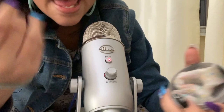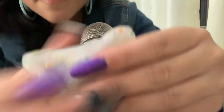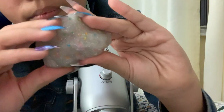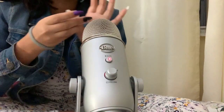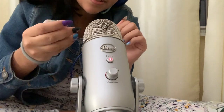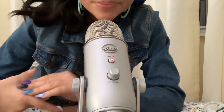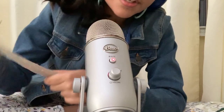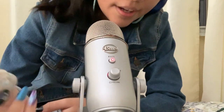It was really, really hard when I got it at first, but I added some water and it got a lot softer — a little bit stickier, but definitely softer.